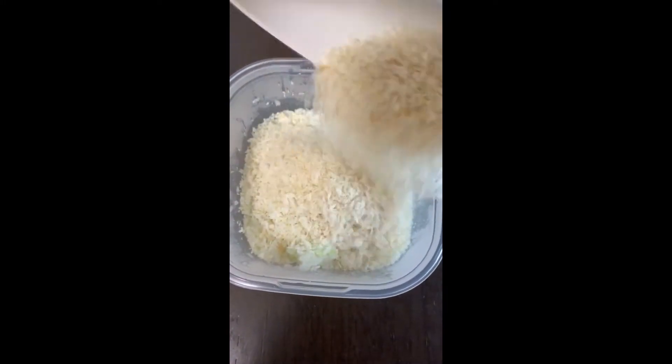Add 6 tablespoons panko breadcrumbs, 2 tablespoons milk, and half an egg. Mix.